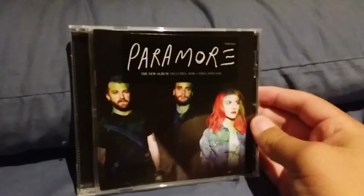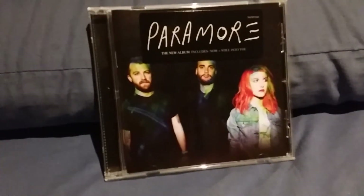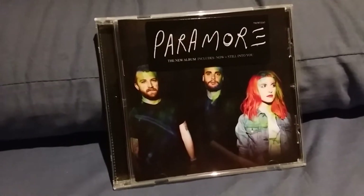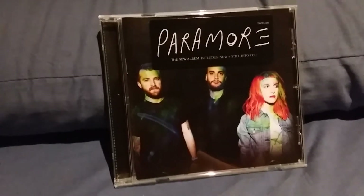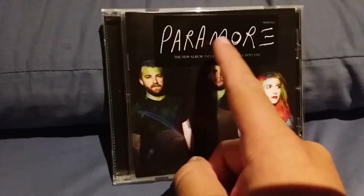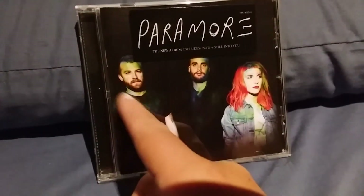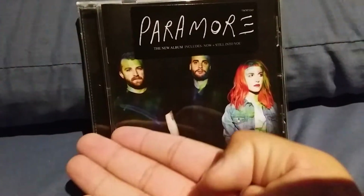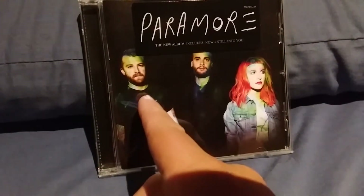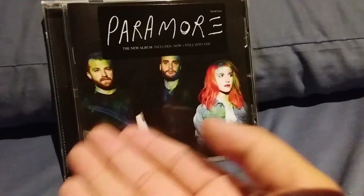The third album is the self-titled Paramore album. This came out during the four-year-long hiatus between Brand New Eyes and this album. It's with the Paramore logo from this little era, and on the front cover you have former member and now-turned SoundCloud rapper Jeremy Davis, Taylor York who's still a member, and Hayley Williams who's now a solo artist.